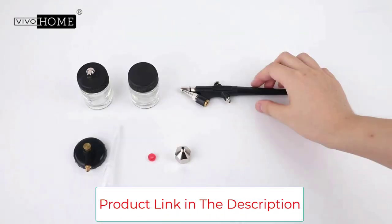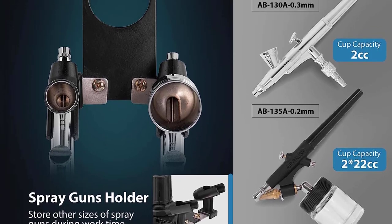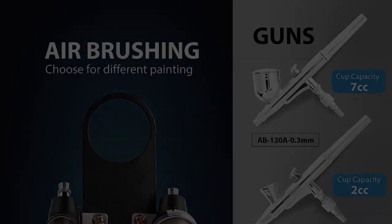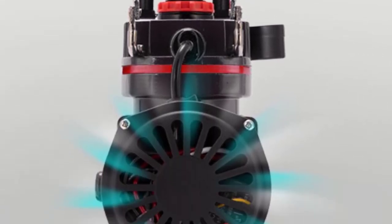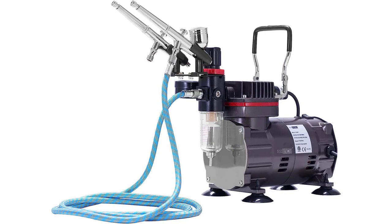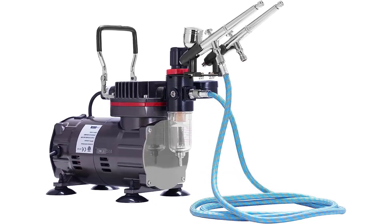The Vivahome Airbrush System is a versatile tool that covers a wide range of uses, from commercial art to temporary tattoos, sunless tanning, cake decoration, cosmetics, costume makeup, crafts, illustrations, retouches, and any other airbrushing activities. Key highlights: Multi-purpose, Well-equipped, Professional Effects, Stable Performance, Low Noise.